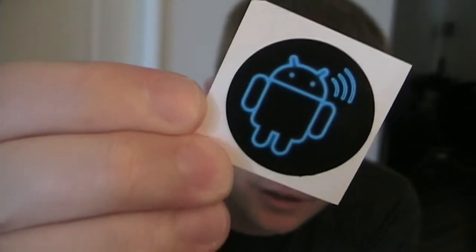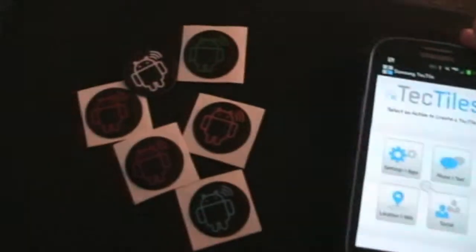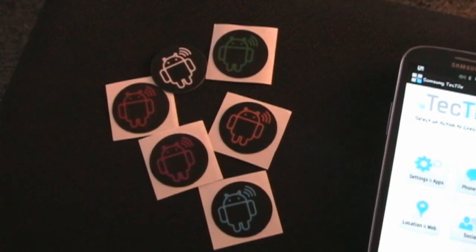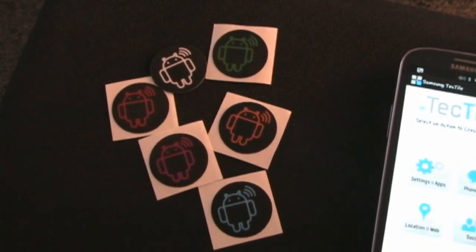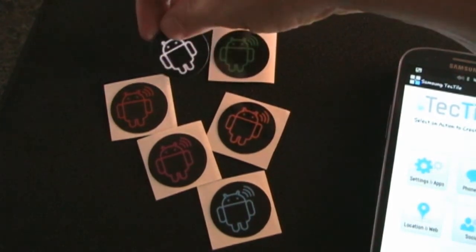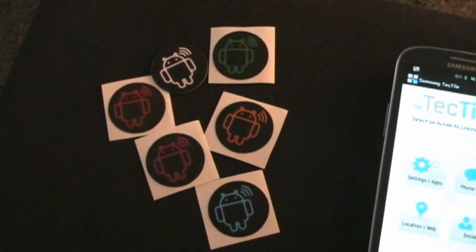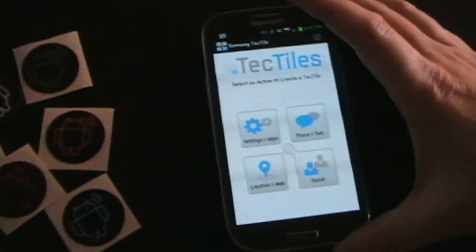I'm going to be using it with these tags from AndyTags.com. You can see the Samsung Tectiles app and the AndyTags NFC stickers. This white one is a little different — it's an anti-metal tag, because regular tags will not work if you put them on metal due to the way they work, but the anti-metal tag will. All of those are available on AndyTags.com.